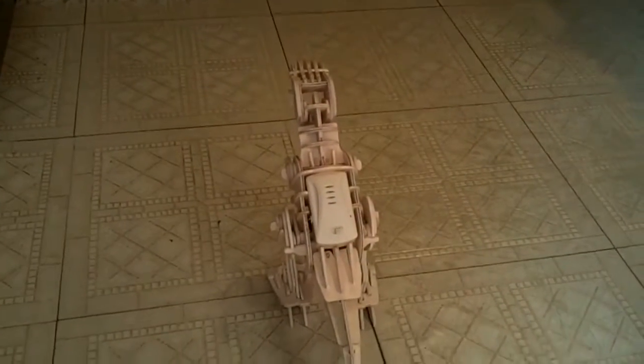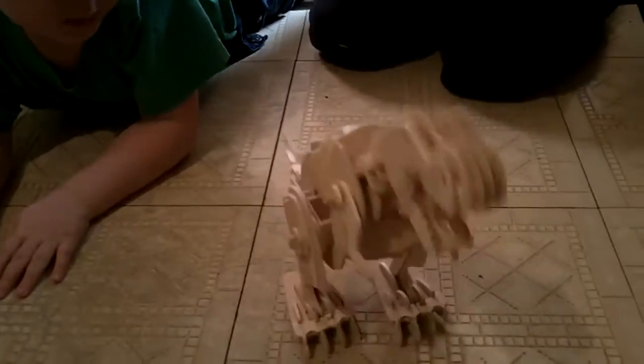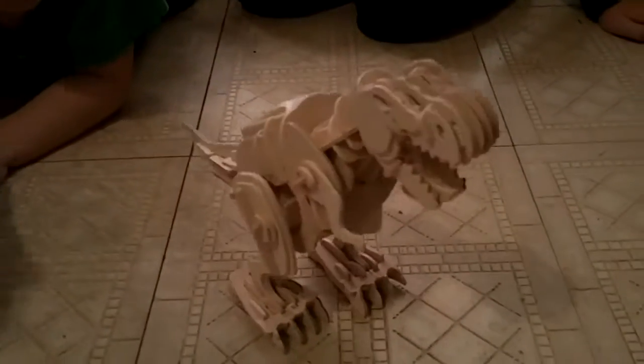It's walking much better on that. Watch out, Sean. Daddy's doing a video. It's walking! It's going to my daddy!